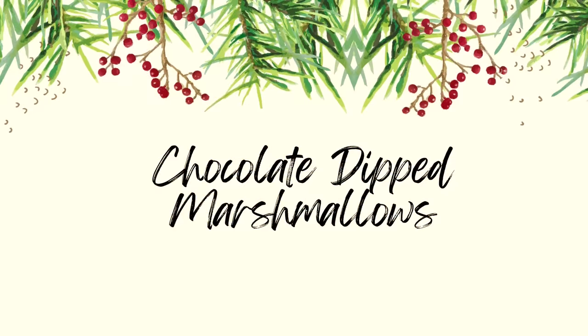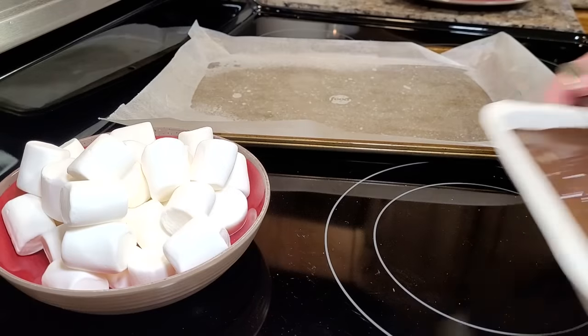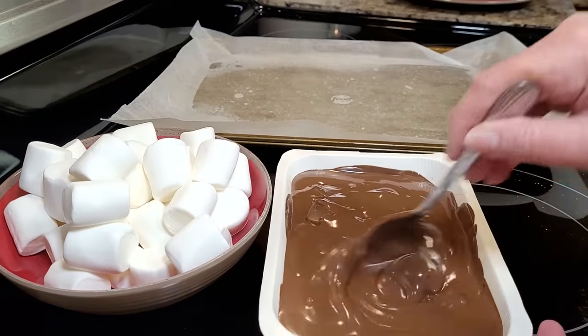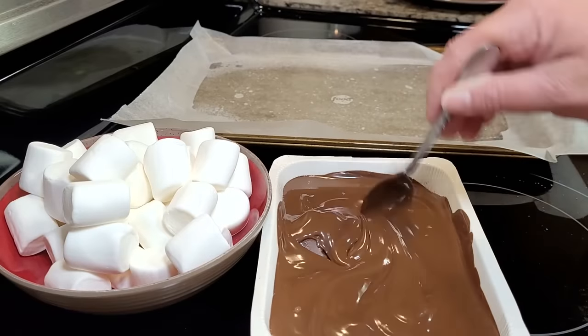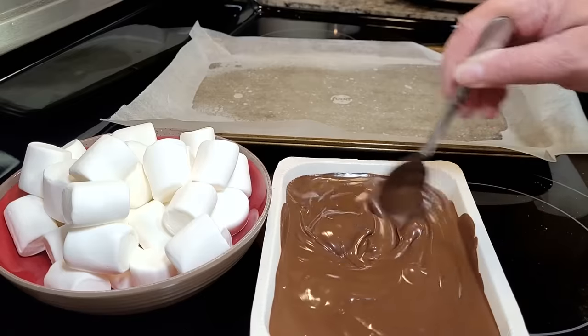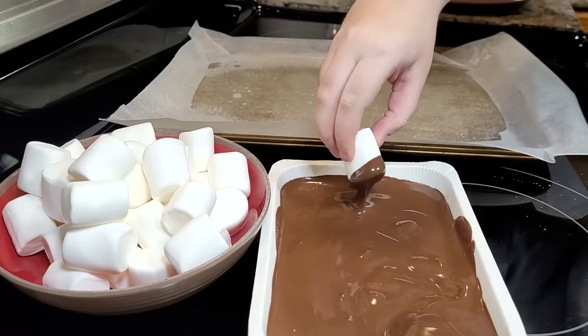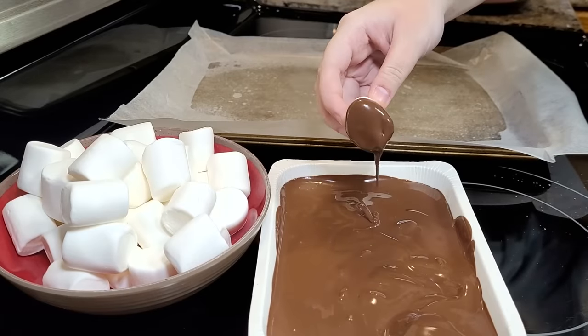Now we're just going to make some chocolate dipped marshmallows. I'm starting out with my tray sprayed and my wax paper adhered to that. I have a tray of melting chocolate that I've just heated in the microwave — just follow the directions on the package for that. And you just need a big bag of marshmallows. You don't want the mini marshmallows; you need the big ones for this.